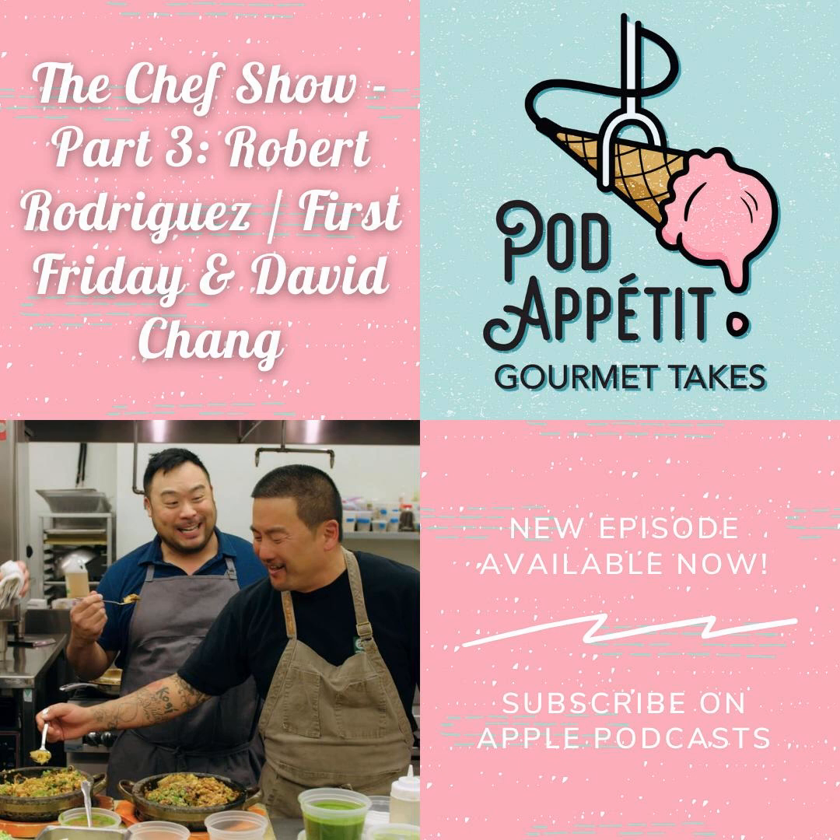We're four friends with hot takes on food media, and we're here to review and recap all kinds of food shows in bite-sized seasons. Plus virtual potlucks, cooking adventures, and food memes. Welcome to Pod Appetit Gourmet Takes.